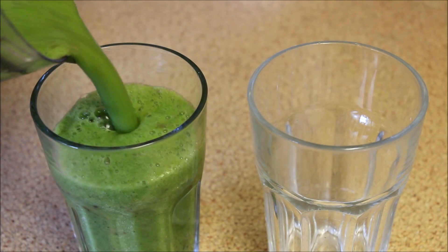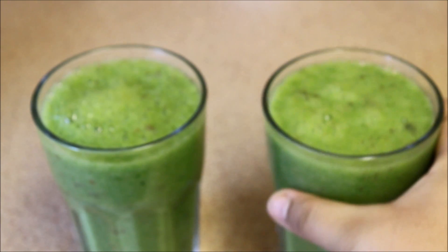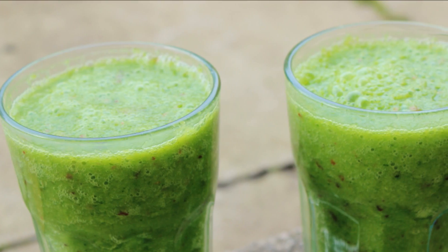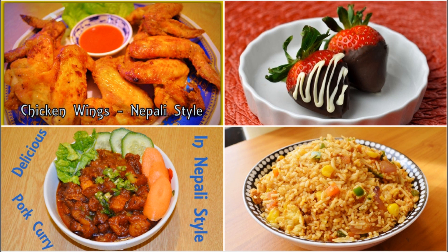Finally, our delicious green smoothie is done! You can serve it immediately or chilled. I hope you guys enjoyed this recipe — please give it a try, it's good for your health and your skin. Like this video if you liked this recipe, and make sure to click the picture to watch my previous videos. See you guys soon!